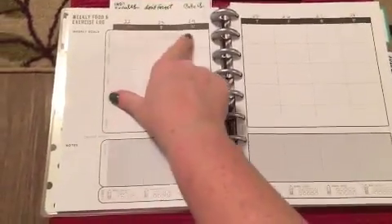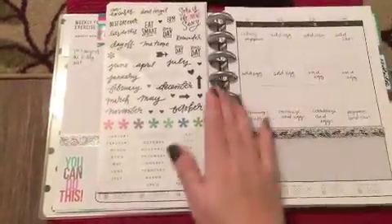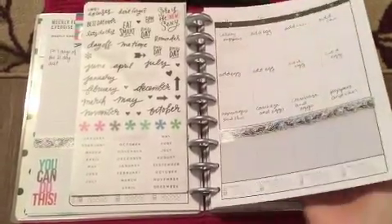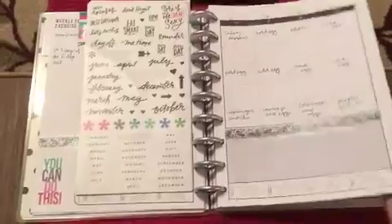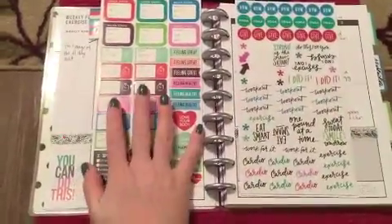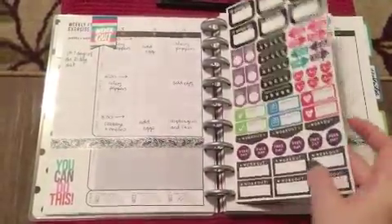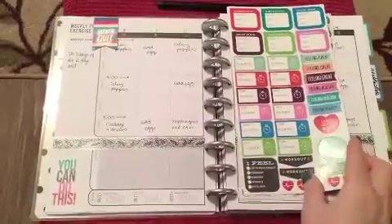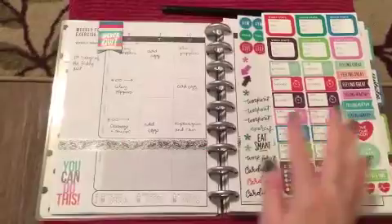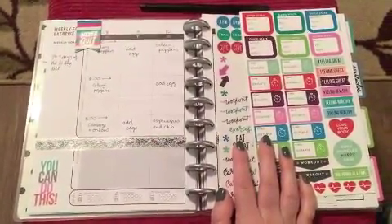I'm going to use more washi and make it pretty, because if I fall out of love with writing in it for something silly like that I end up not coming back to it. Those are the two main issues — pen loop and pocket — but if those aren't deal breakers for you, and you've got some sort of fitness, weight loss, or weight management journey going on, this looks pretty good so far. Leave me any questions and I'll talk to you soon, bye!